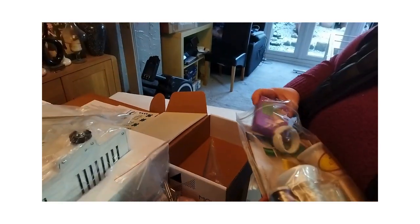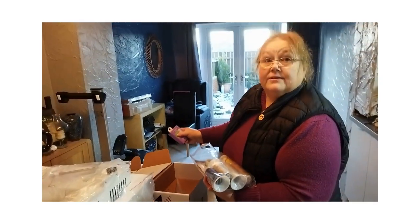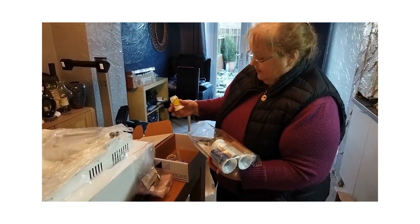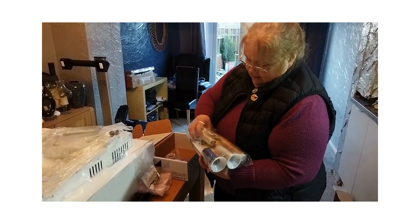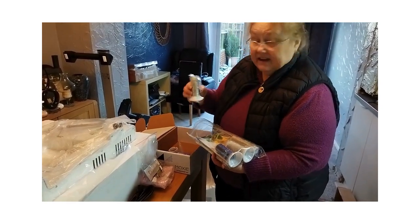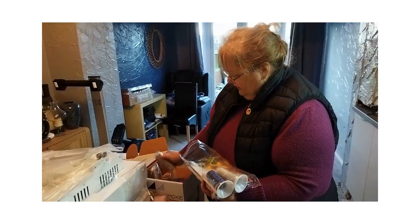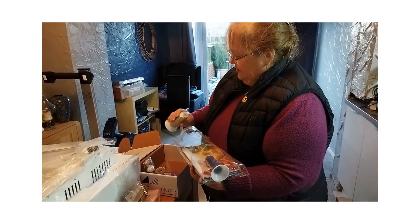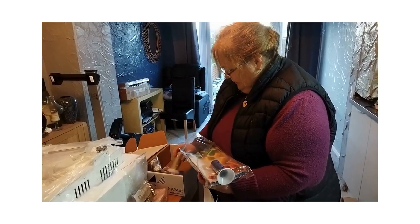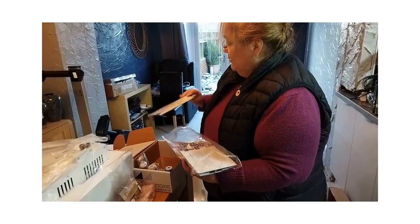We've got some King Tut thread from Superior Threads, some Fantastico thread from Superior which has variegated grays and blacks, a Superior Omni thread in a nice brown color, a So Fine thread 403 in a taupe color as a top thread, and a blue one which is Magnifico 2161. We also got the Superior Threads catalogue.